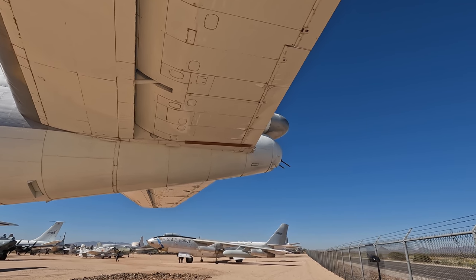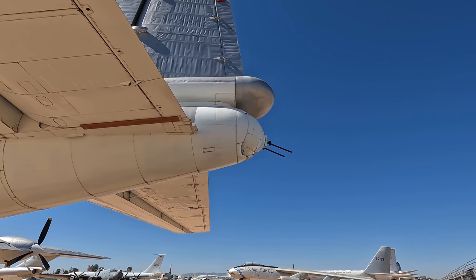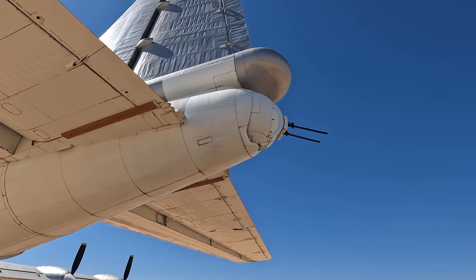Right here at the back are more cannons, which were remotely controlled. Above that is the radome, and inside were two radars that could detect enemy aircraft and guide the firing.